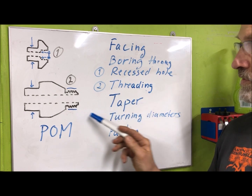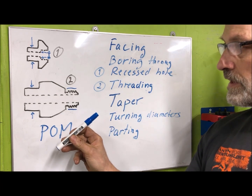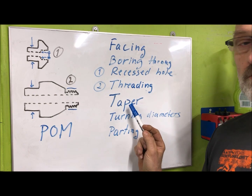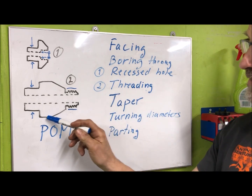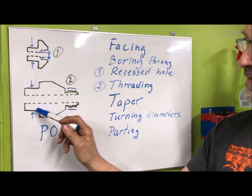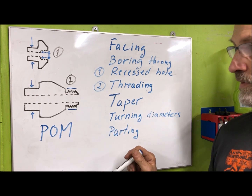And then the taper portion also - instead of setting up the compound with an angle, you just enter the parameters and then this is just also a breeze. And then the turning of diameters here, of course before threading, but here and then afterwards, it's also easy. And of course parting off, equally easy.